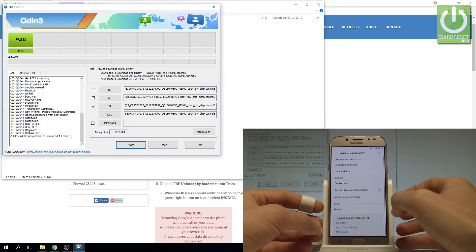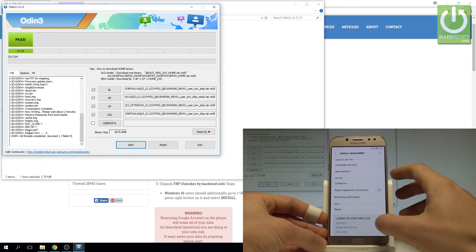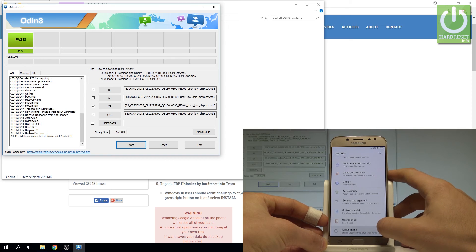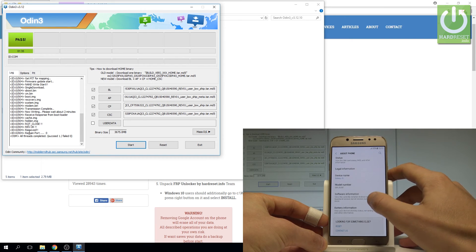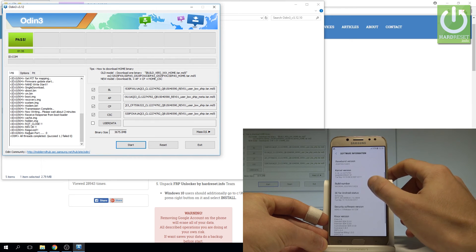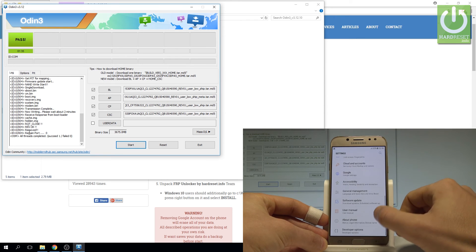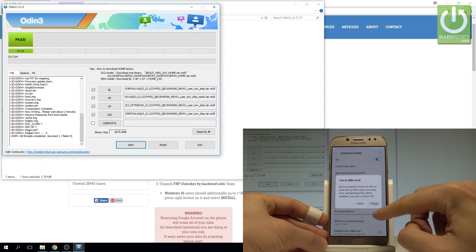To make sure that you fully erase the factory reset protection, let's go to Developer Settings. To activate developer settings, choose About Phone, scroll down, choose Software Information, and tap a few times on Build Number. As you can see, you are now a developer. Go back and let's open Developer Options — enable OEM Unlocking and tap Turn On.